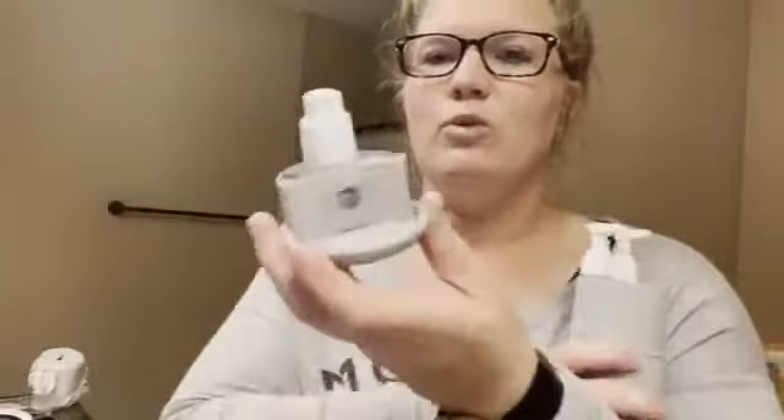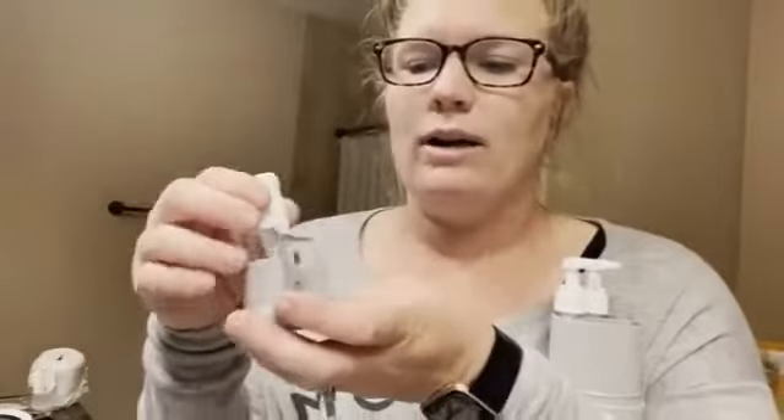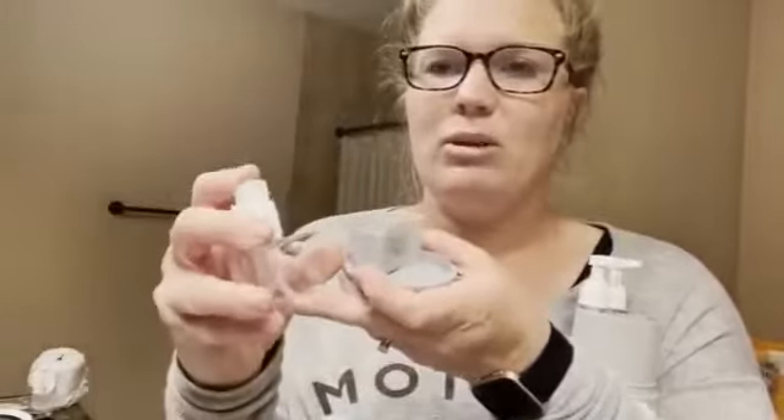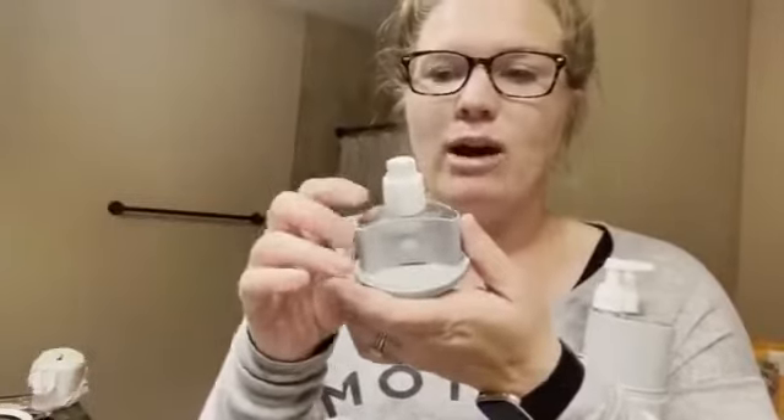Another cool feature is at the bottom there's a little magnetic compartment — you just pull it out, there's a magnet on it, and it suctions back on. This has room to store jewelry or bobby pins. There's also another small one-ounce pump down here, which would be great for face wash or anything like that.